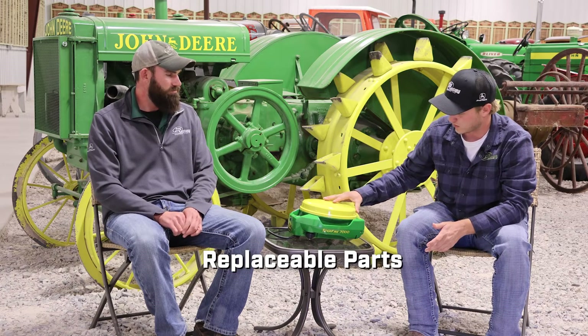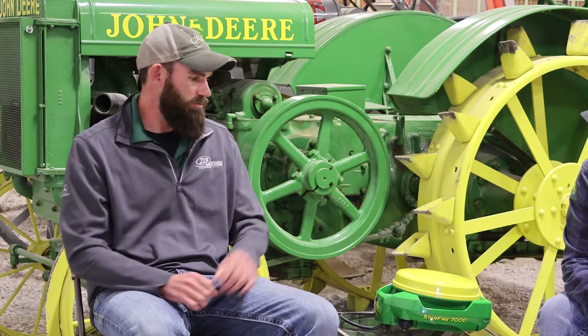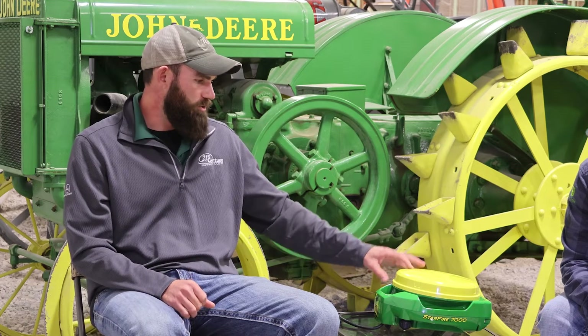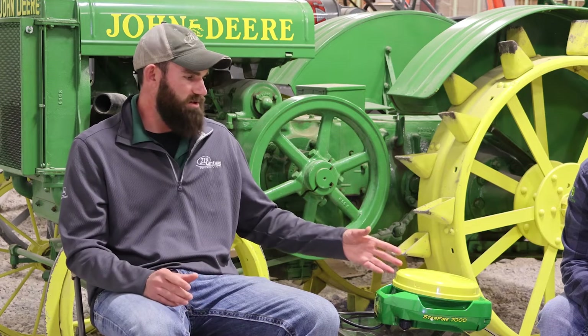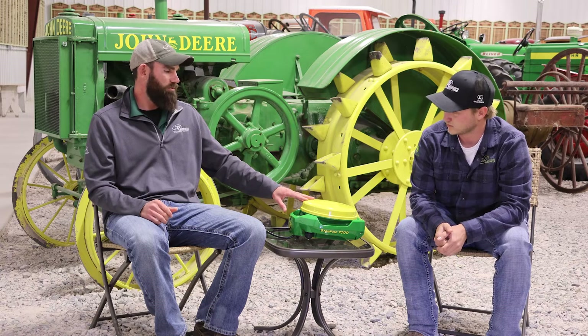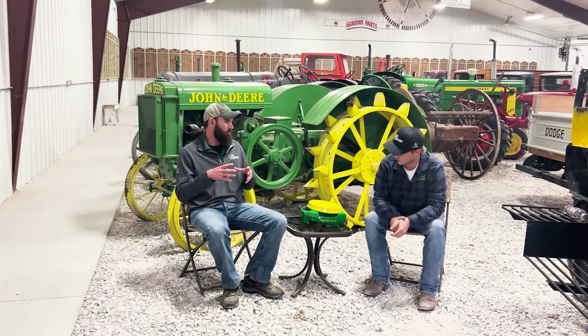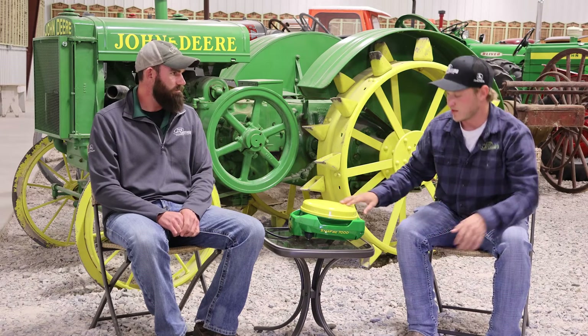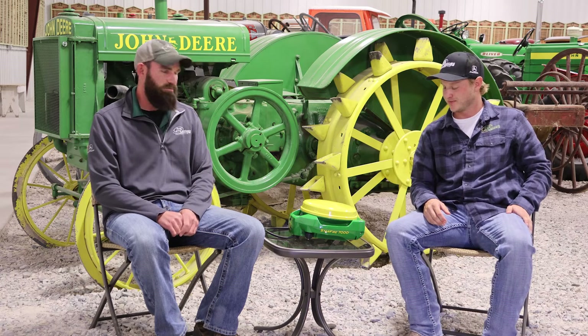All the parts on this are actually replaceable, unlike some of our previous models. There are over 20 replaceable parts within this — between the antenna components, shroud components, harnessing, and things like that. If you do happen to damage one, before we pretty much had one part for the whole receiver. If you busted one thing, you had to get a whole new one. These are much more flexible — you lose a screw, you crack the dome, no problem. We're starting to see with guys with SF 3000s that once you crack that dome, it would pretty much wipe it out. This design makes replacing damaged parts much easier.